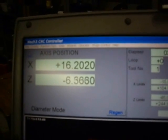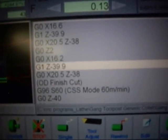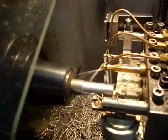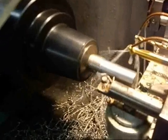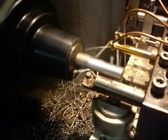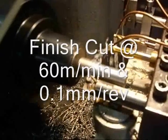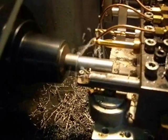The final wrapping cut. The finished cut will be next.